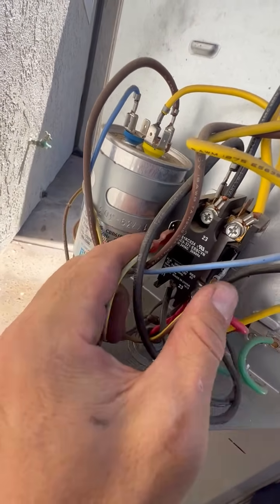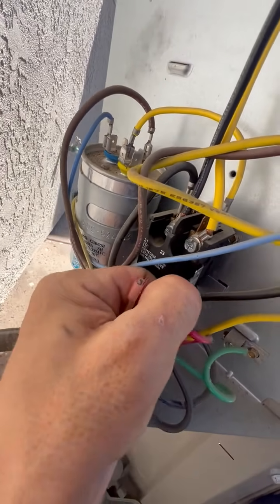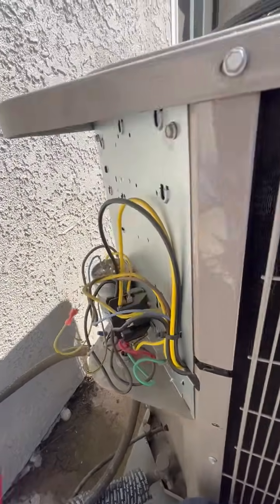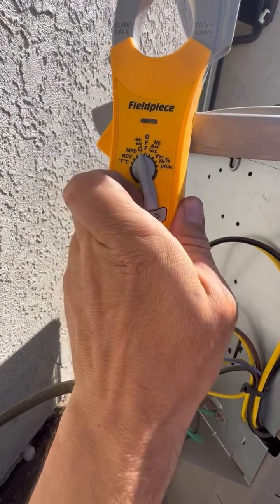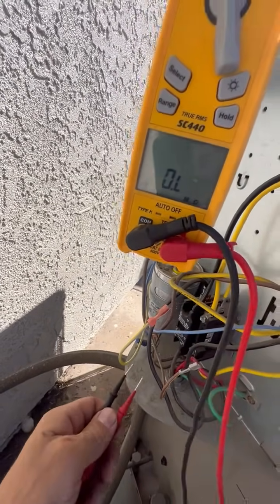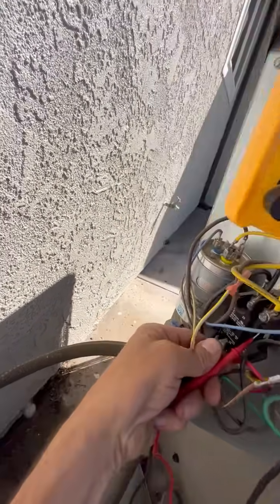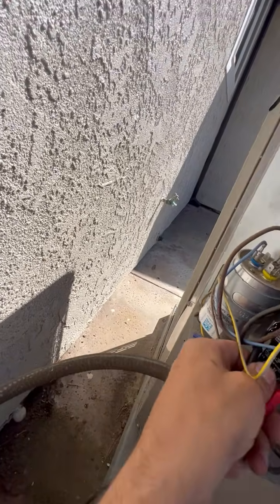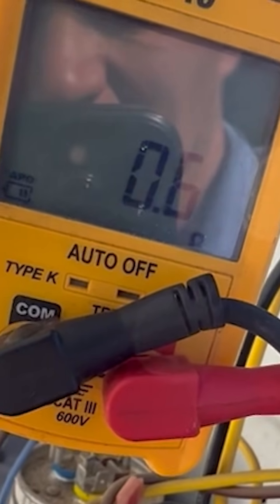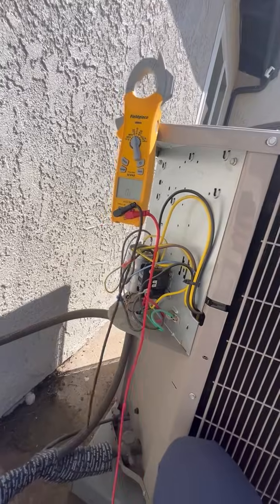These are 24-volt contactor terminals. We can pull the wires off and take our meter, put it in resistance. Usually our contactor coil resistance is over 10 or 12 ohms, and we're only reading 0.6. So this contactor is shorted.